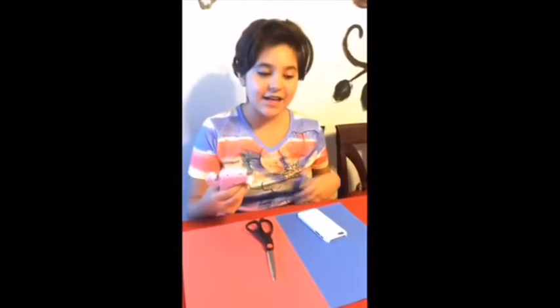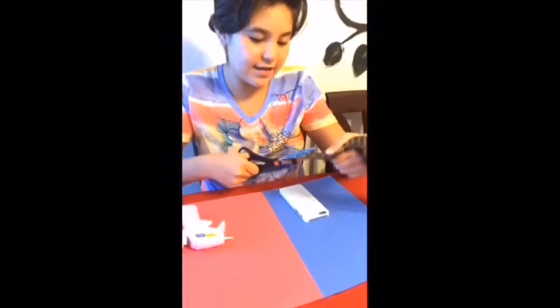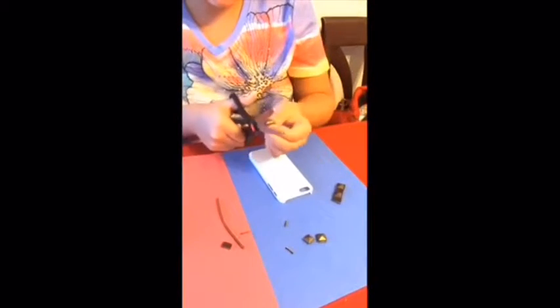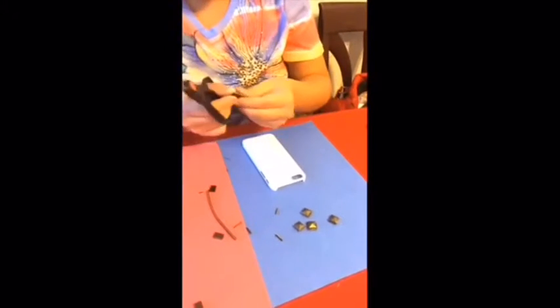So we're going to grab our hot glue gun now and the belt. Remember, when you're using the hot glue gun you're going to need a pair around. First, I'm taking my old belt and I'm just cutting it.